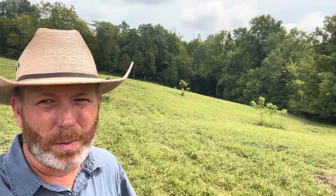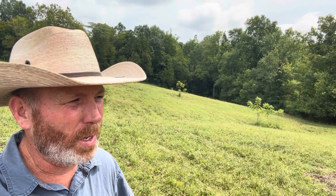I consider silvopasture a pasture that you leave some trees in. You hear about people planting a lot of trees and trying to establish it that way, but I think one of the simplest ways you can do that is simply not to mow the trees that are already trying to grow. I'll show you on these hillsides where I've mowed around some trees to establish some silvopasture. We've only had this farm a couple of years, so it's just in the beginning, but I'll kind of show you where we're at now.